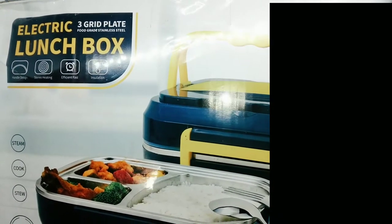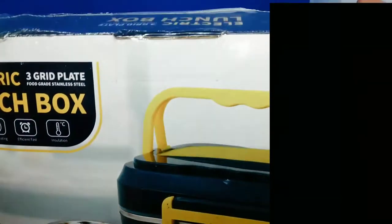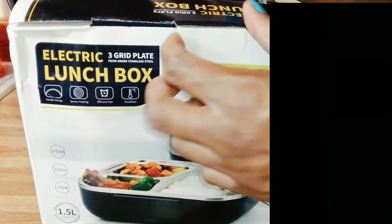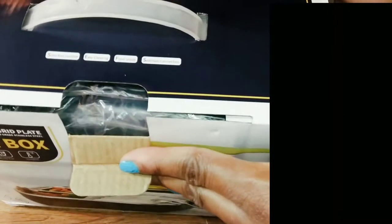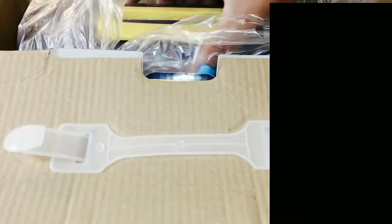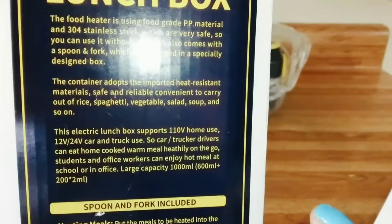Hey guys, welcome back to Christine's World Spice. Today I'm going to be doing a review on this lunch box that I received in my PO box. I hope you guys enjoy this review because I absolutely love this lunch box. I do not have a link yet but I will have the link in my description box and in my community tab on where you can buy this lunch box. Let's go ahead and get into the opening.